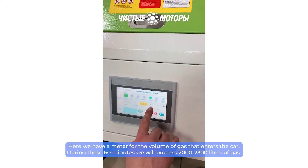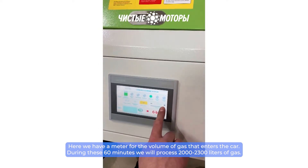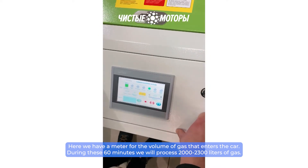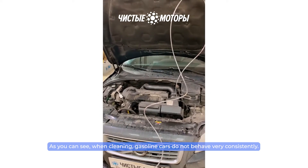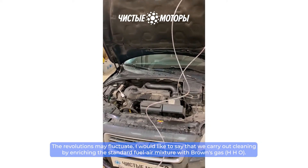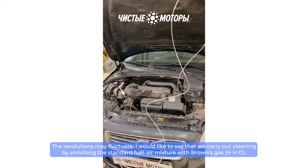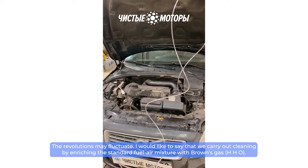Here we have a meter for the volume of gas that enters the car. During these 60 minutes we will process 2,000 to 2,300 liters of gas. When cleaning, gasoline cars do not behave very consistently — the revolutions may fluctuate. We carry out cleaning by enriching the standard fuel-air mixture with Brown's gas, HHO.